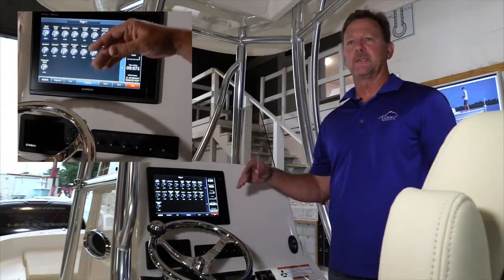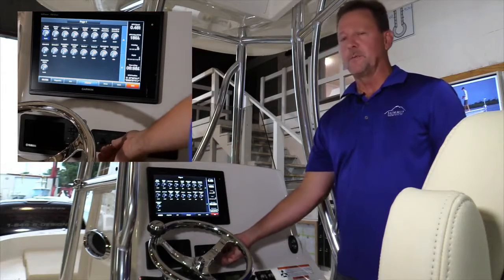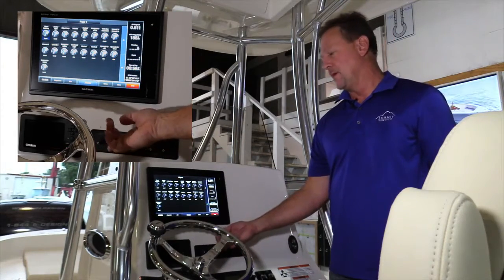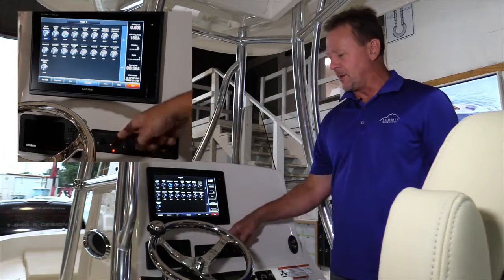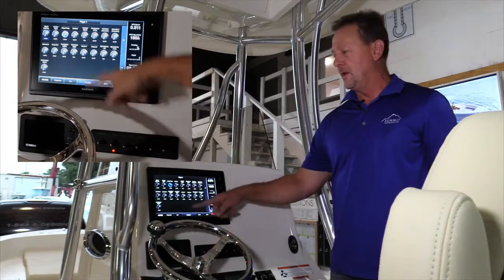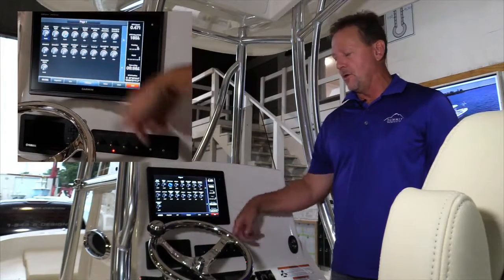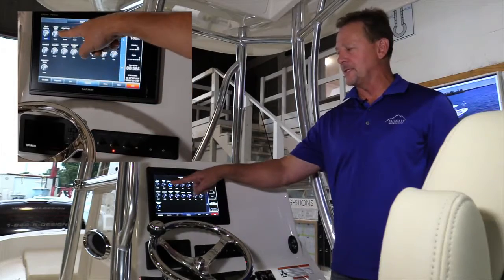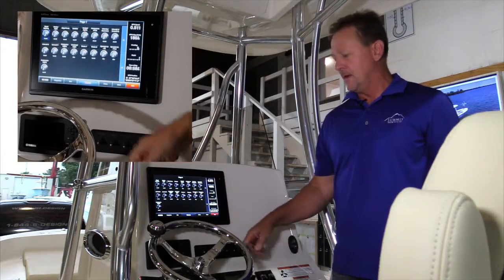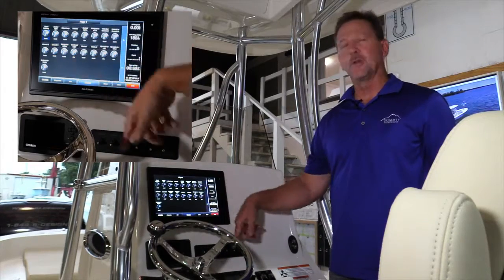You can also access these switches on other pages. One of the most important switches in my mind is the bilge pump. If I manually turn the bilge pump on, I'm simply toggling this switch in the up position. And if you'll notice on the screen, the bilge pump button is illuminated as well — they're working together. I can turn that same switch off from the screen and it also turns off the bilge pump. These two buttons are working together.